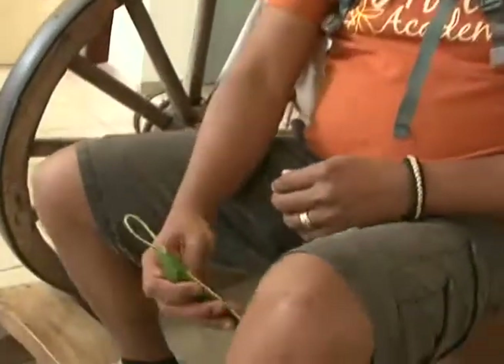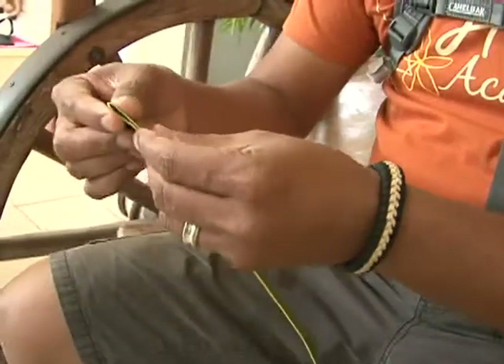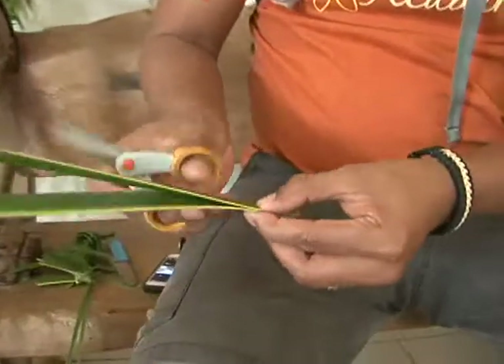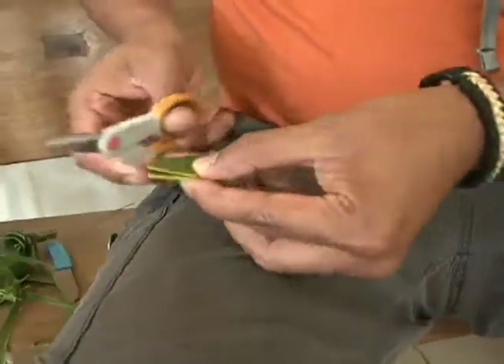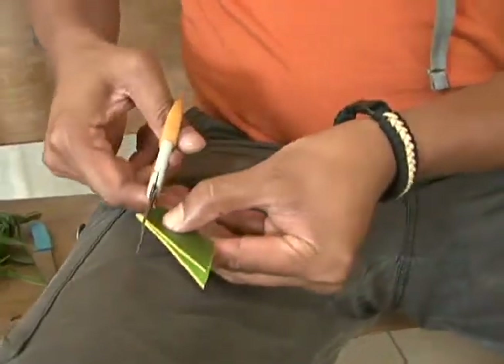From here we're going to stop and we're going to have to make wings for the grasshopper. So what you do is you grab another leaf, basically fold it in half and cut in a slight arc to make the wings. We're going to trim the tips just so it folds better over the body.